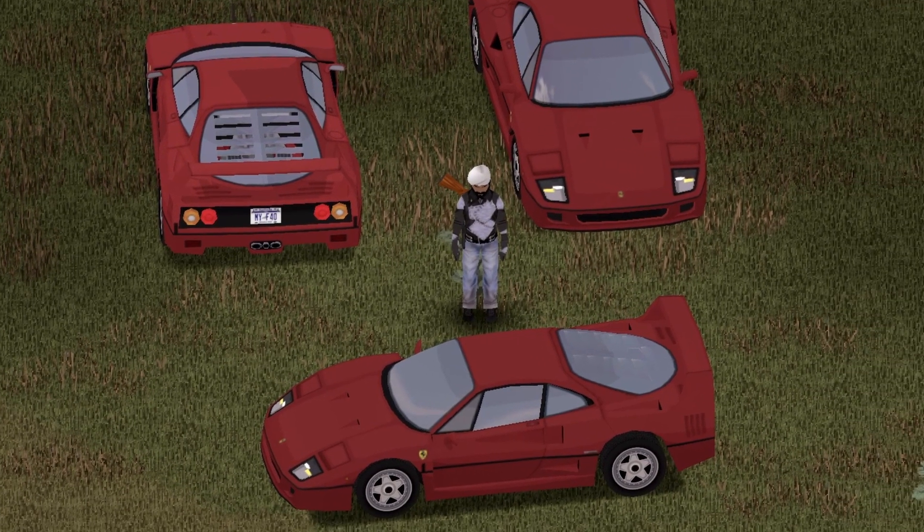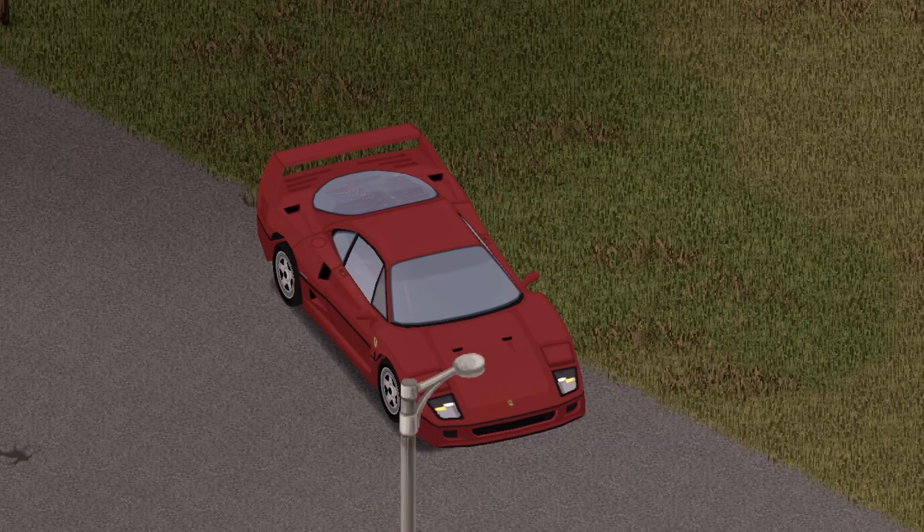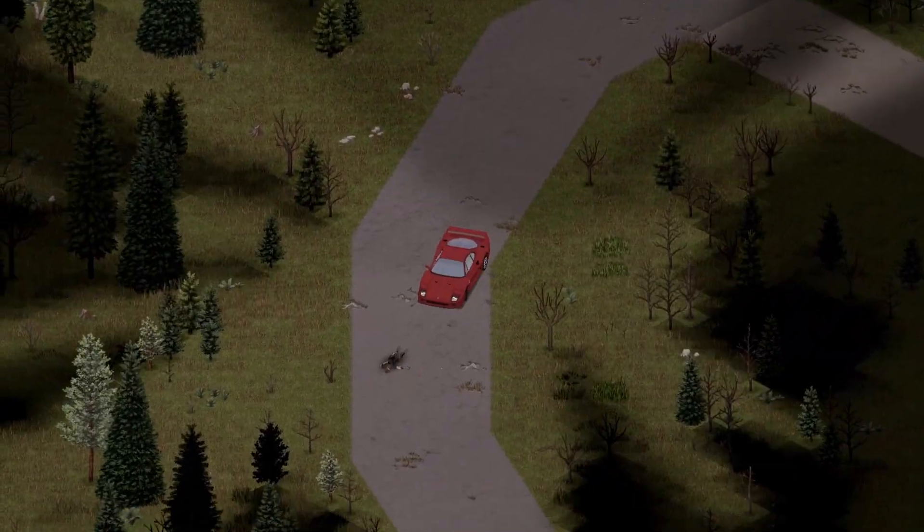And that there is a 1988 Ferrari F40. All right boys, let's get in the seat and see how she runs. Let's go! Onto the test drive — I love driving this thing.